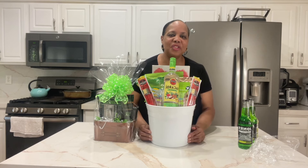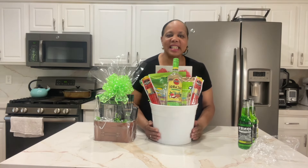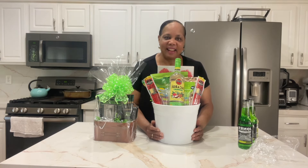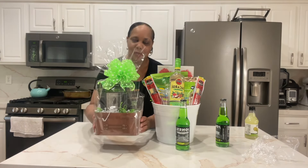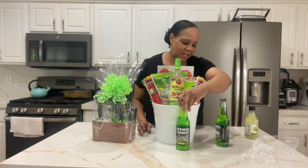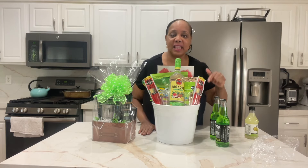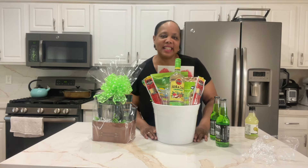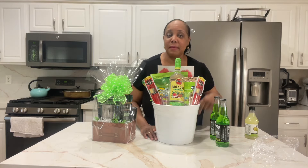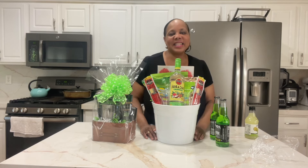Thank you so much for tuning in today. I hope these ideas gave you some inspiration on how you can create fun and festive gift baskets for Father's Day. We've got a snack basket with rum, a snack basket with soda, and the self-care grooming gift basket. If you like my vibe, hit subscribe, hit that like button so the algorithm knows you're watching this content, and hit that bell notification so you'll be notified the next time I upload new content. Thank you so much guys, see you in my next video.